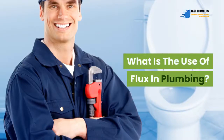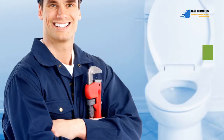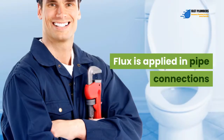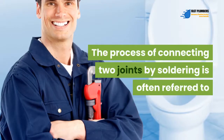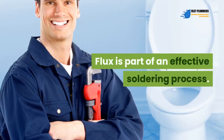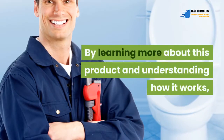What is the use of flux in plumbing? If you're used to handling home plumbing projects, then you've probably heard about a product known as flux. Flux is one of the most commonly used products in plumbing. Flux is applied in pipe connections that are joined together by soldering. The process of connecting two joints by soldering is often referred to as sweating metallic pipes together. Flux is part of an effective soldering process, and thus is extremely important in sweating.